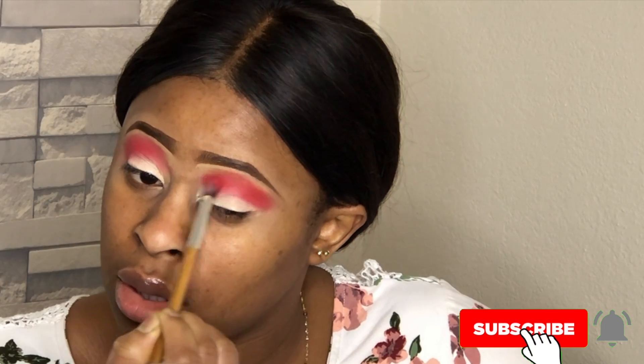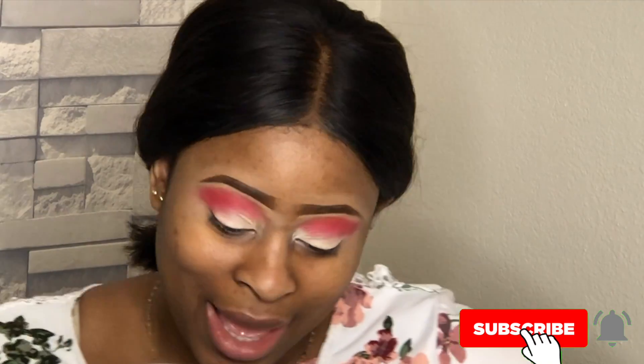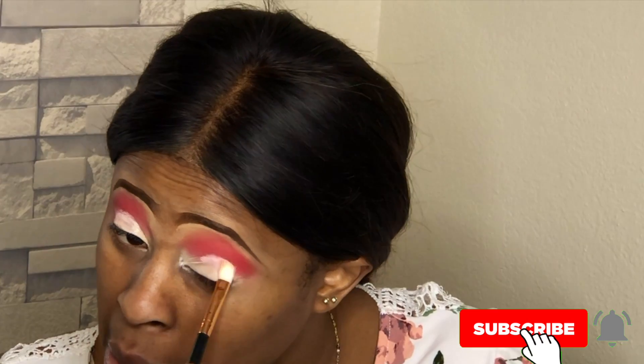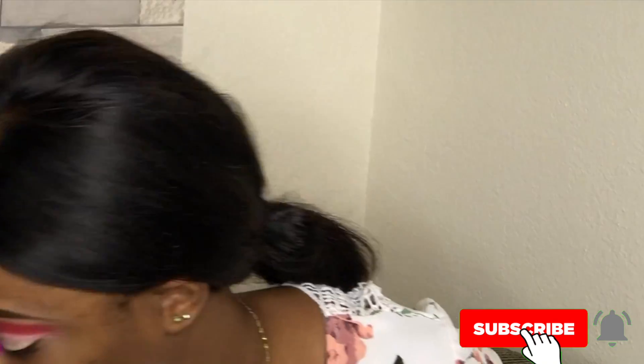Like I always say, the key to a good eyeshadow application is blend, blend, blend. Today I was just so happy doing this makeup — I don't know, there's just something about getting your makeup done that makes you feel good. So I'm going in with this purple color.